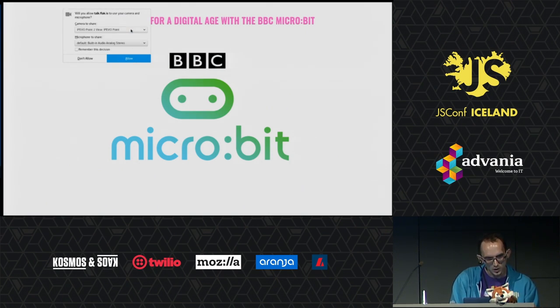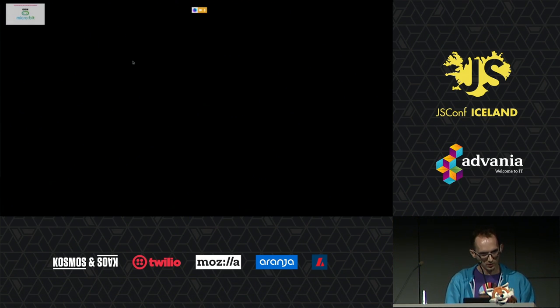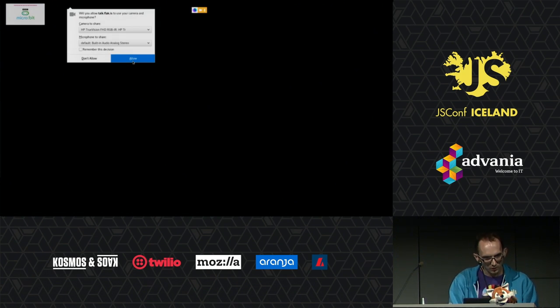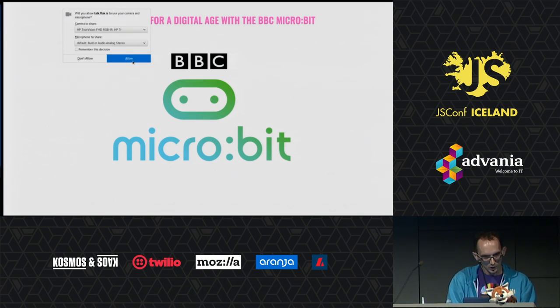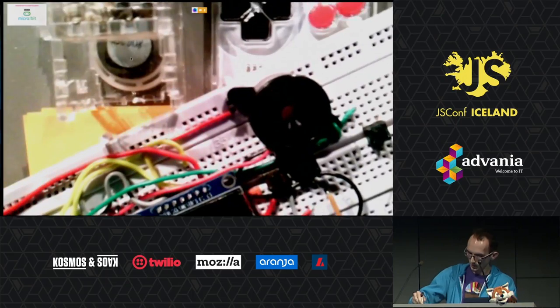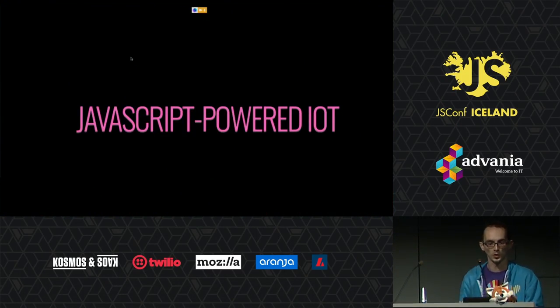Let me just set some — hopefully — yep, yep, no, not yet. Okay, that's not good. Why is it not working? Technical difficulties, I guess? All right, we'll see if we can get this to work. Nope, not that one. There you go. Now we are talking. All righty. Let's talk about a bunch of more interesting stuff, like JavaScript over IoT.